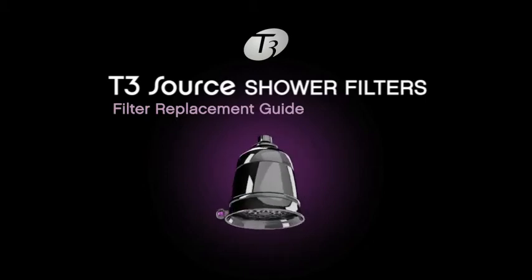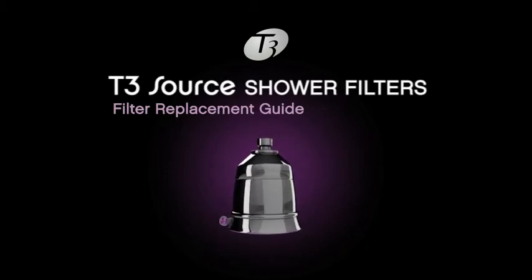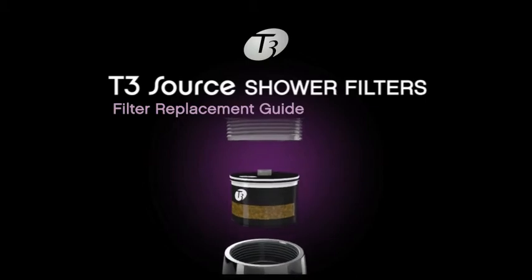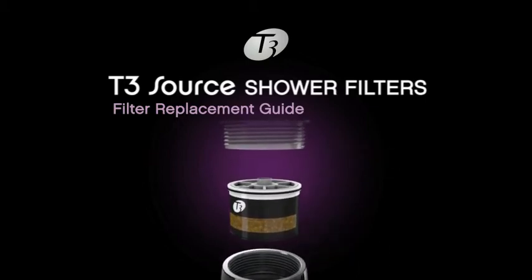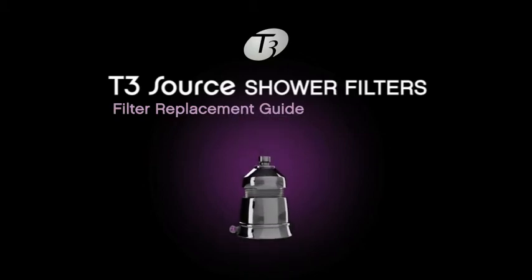Replacing your T3 Source shower filter is easy. To replace the filter on the T3 Source inline and shower head, unscrew the top half of the unit and remove the used filter. Remove the seals from your new filter, lubricate the O-rings, and simply drop the new filter into place.